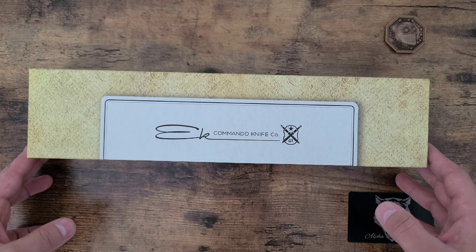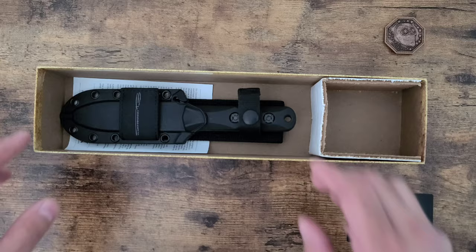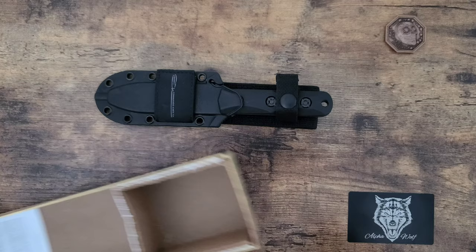This thing comes in an enormous box. Let's get a nice look at that. It's a lot smaller than the box, so they kind of trick you a little on the size there, but it's a great knife.